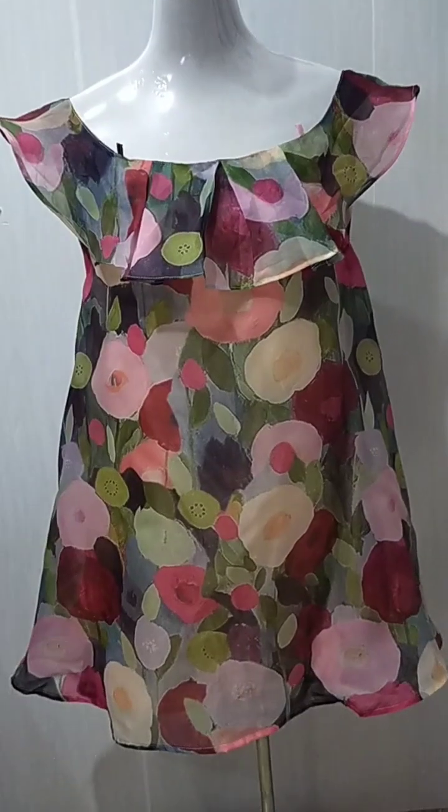I'll adjust the camera for a closer look at the dress. Hopefully you will like it — you will be the first user of this dress.